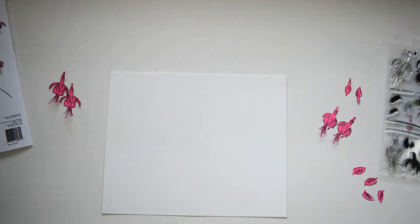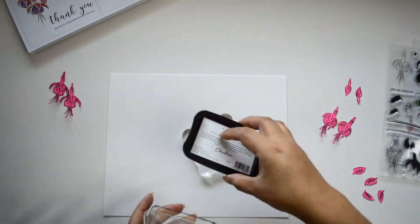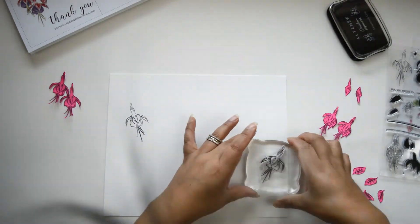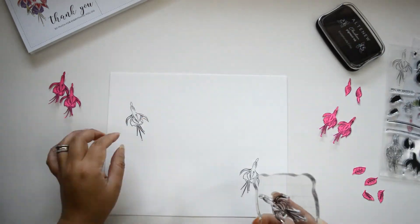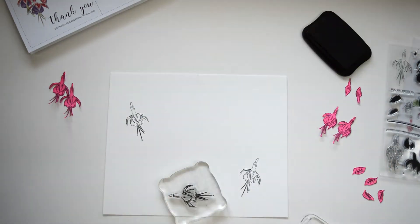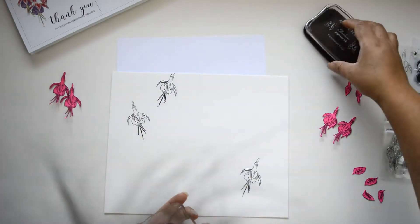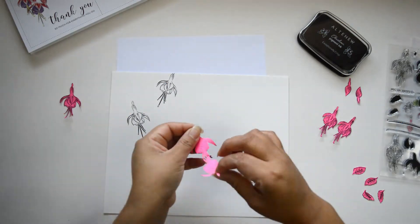Once I have that in place, I'm going to start stamping. My idea is to have two branches coming into the page. I'm using watercolor paper because I'm going to detail this really well. One of the things I'm going to use is Black Obsidian Ink from Altenew, because this ink is crisp, really dark, and it works really well with watercolor because it doesn't bleed.